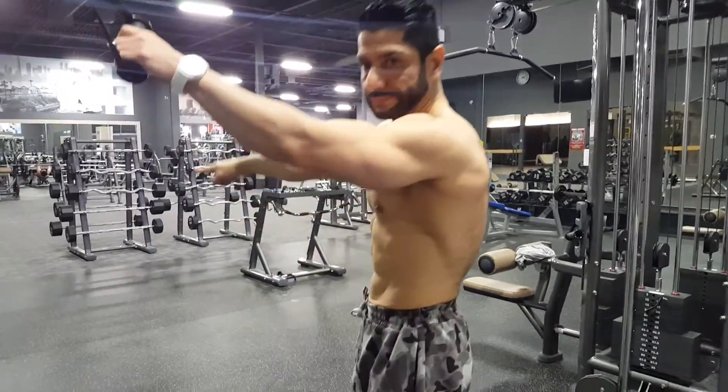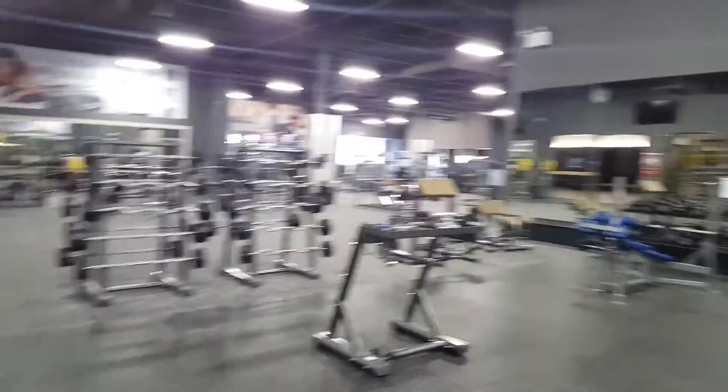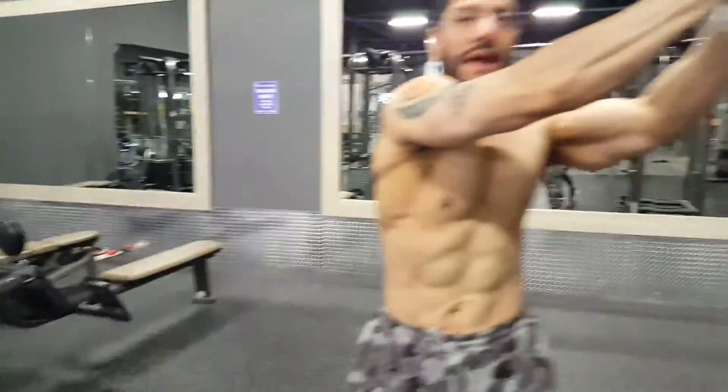Switch. Come this side. Come this side. Switch. Go back.